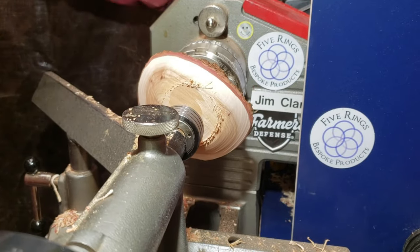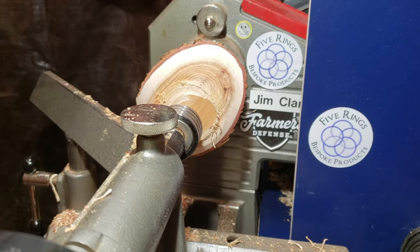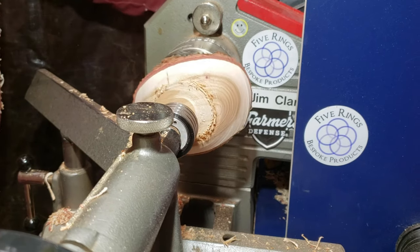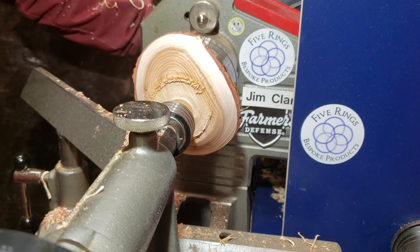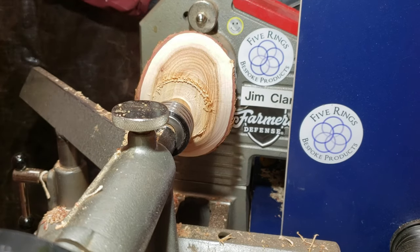Despite all the cracking, the wood was cutting really, really nicely — very clean. I did this as green wood, so that typically cuts a little easier. But I'm really impressed and excited about how nicely this is turning.